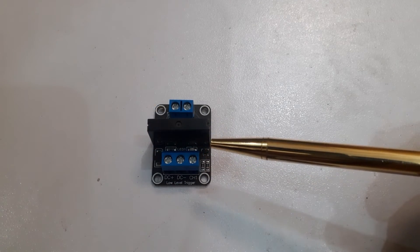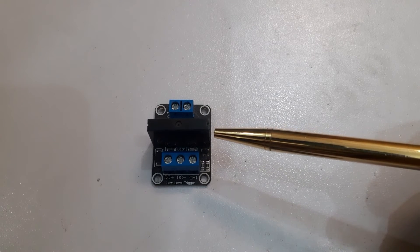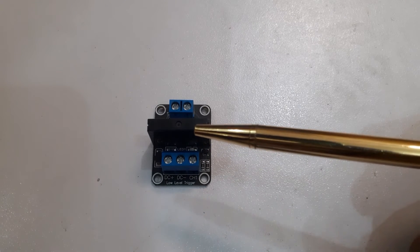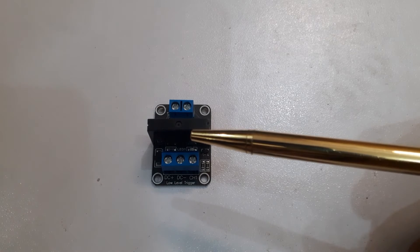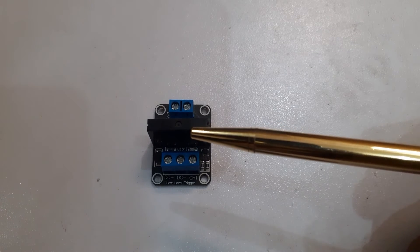The relay control side consists of three pins: DC plus, which we will connect to 5 volts; DC negative, which we will connect to the ground pin; and CH, which is the signal pin.